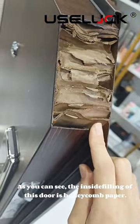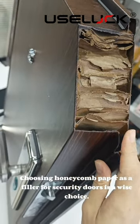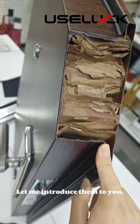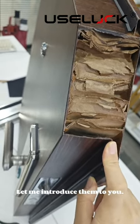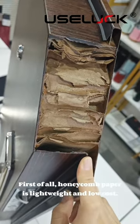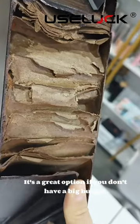As you can see, the inside fillings of this door is honeycomb cardboard paper. Choosing honeycomb cardboard paper as a filler of security doors is a wise choice. First of all, honeycomb cardboard paper is light, white, and low cost. It's a great option if you don't have a big budget.